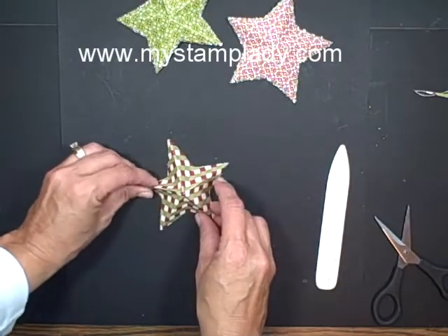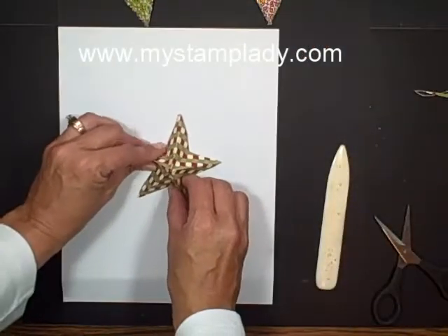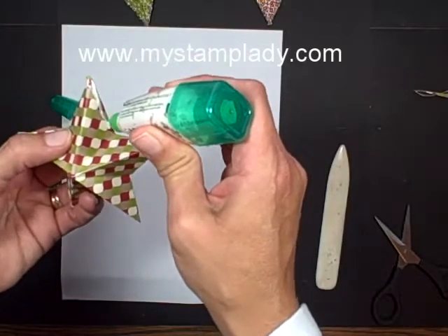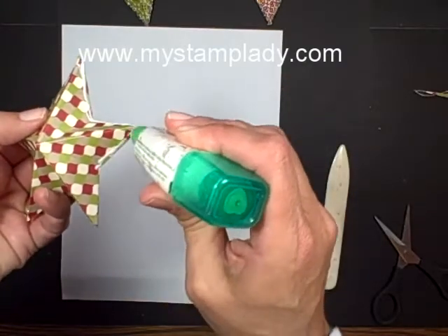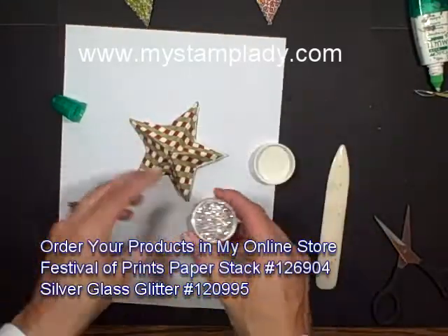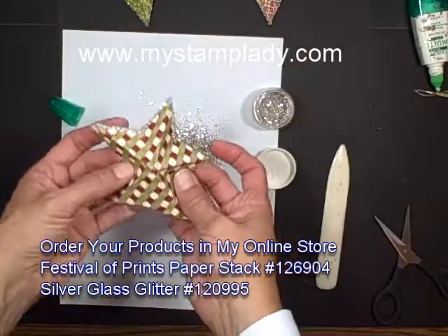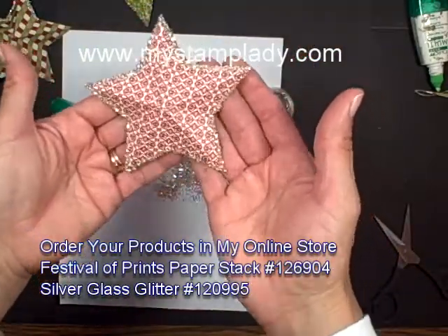Then I took my star and the Tombow Multi Adhesive and just put a line of glue around each of the points. I did about half of the star, then went back and did the rest. Then I opened up my glass glitter and just poured that over the top, and continued on around the rest of the star, just like I did on the first ones. You wind up with a really pretty star with glitter around the edges.